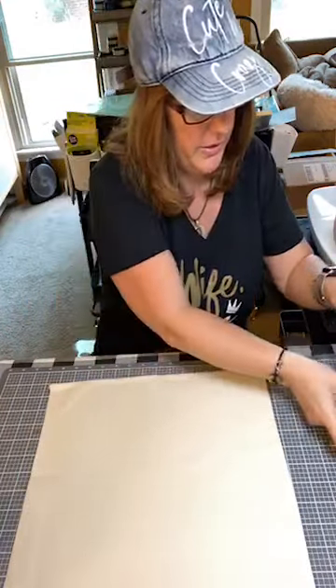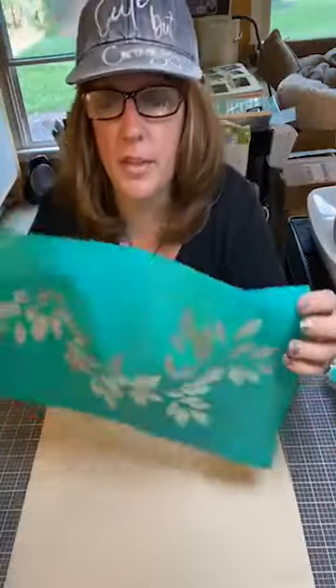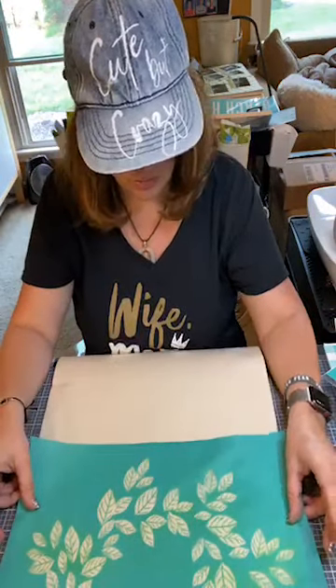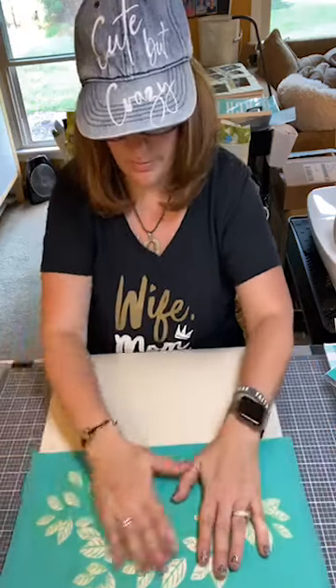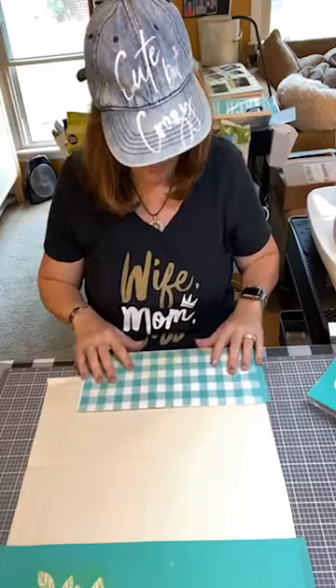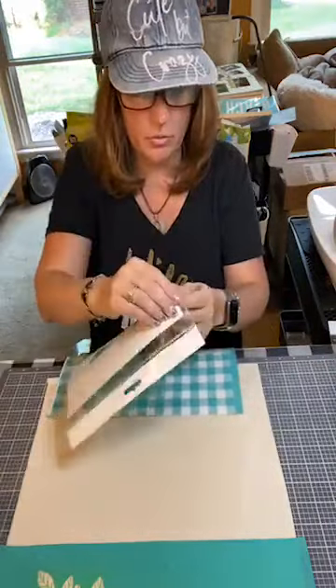The first thing we're gonna do is measure it all out first. So this is the greenery from the 'Squeeze the Day' transfer — that one's a really super cute transfer. Okay, I'm gonna have this greenery going down. And then we're gonna do this on the bottom. Now this is not gonna fit all the way so I'm gonna have to scooch it over, and then we're gonna put this in the middle.